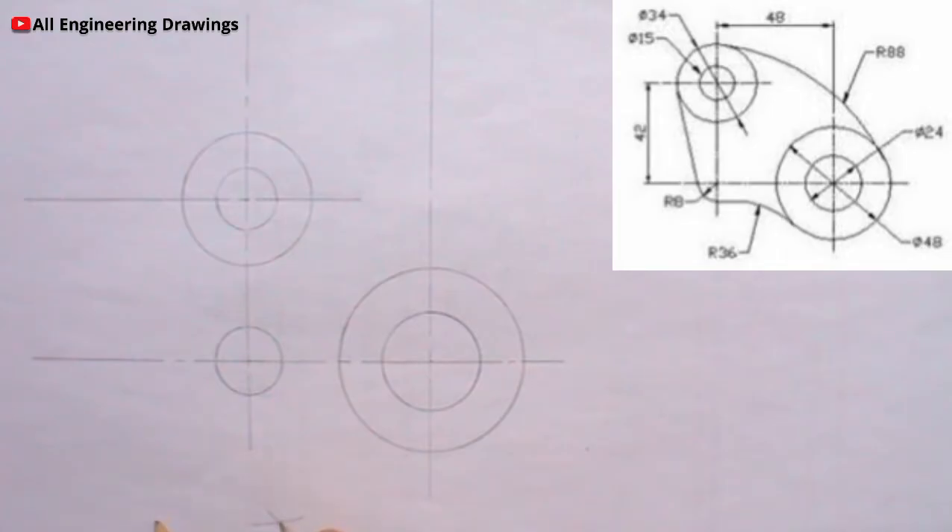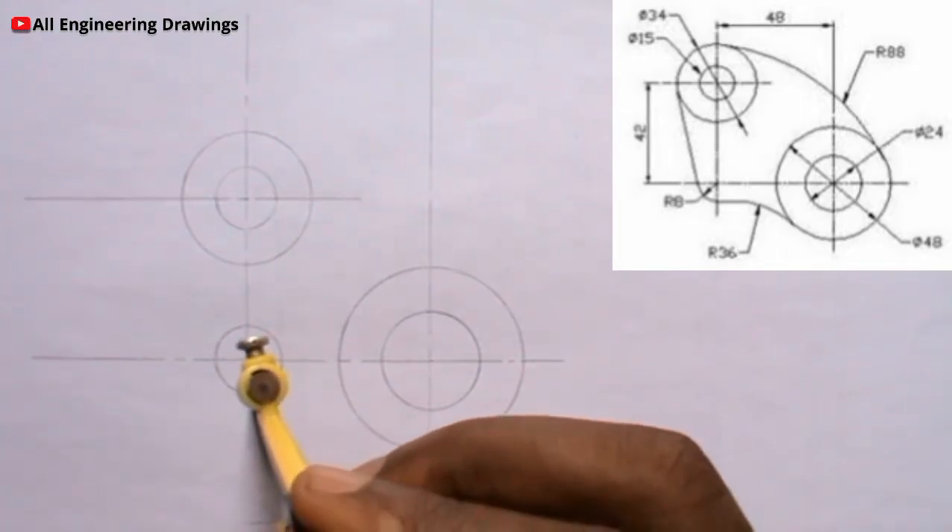I will place my compass on the point where the arcs intersect, then I will produce my tangential arc.